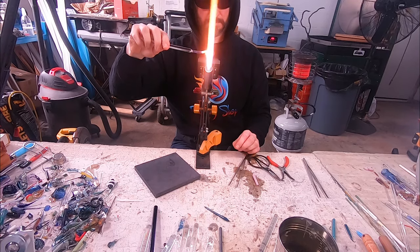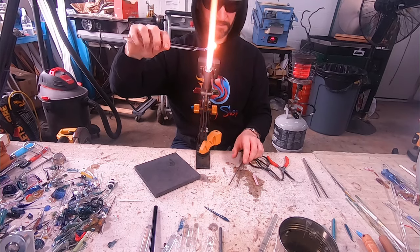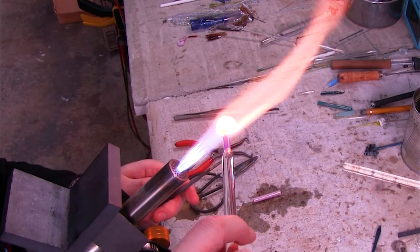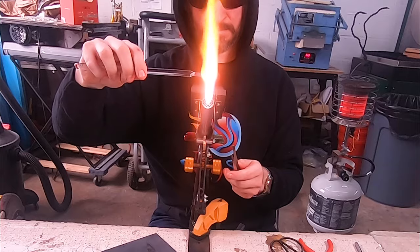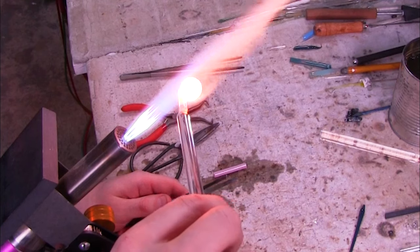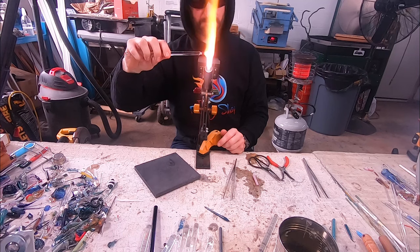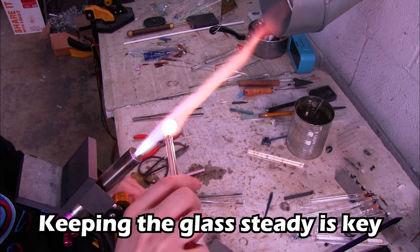Make sure you keep a slow, even rotation — you don't need to spin too fast to have the glass move where you need it to go. Just continue to let that gather get bigger and bigger. I'm going to gather up this whole rod of color so I can use the whole gather for my piece. A common problem beginners have is not keeping the glass steady in the flame. You can see in this shot how steady my hand is — keeping that molten glass in the same spot in the flame is key to making a good gather.